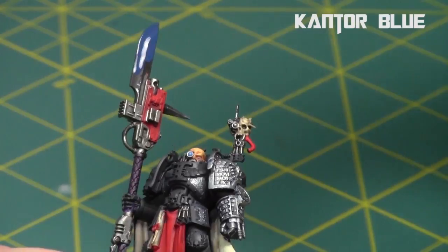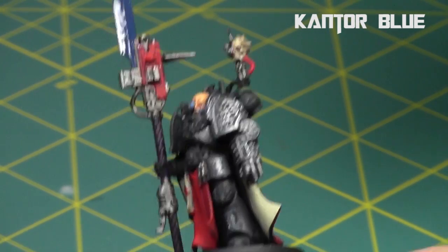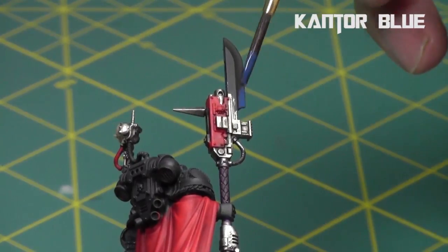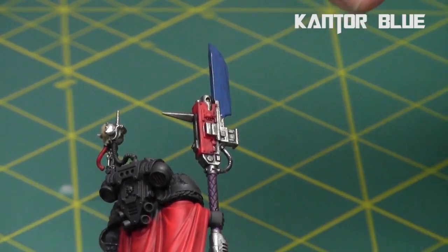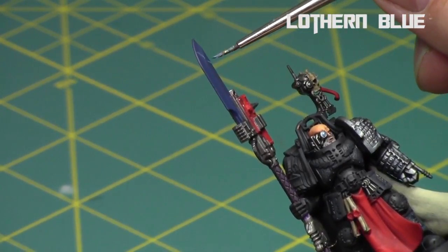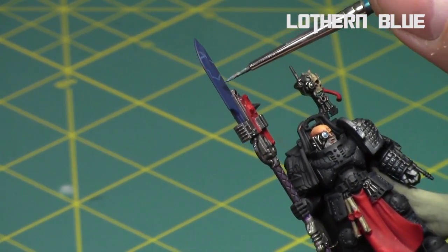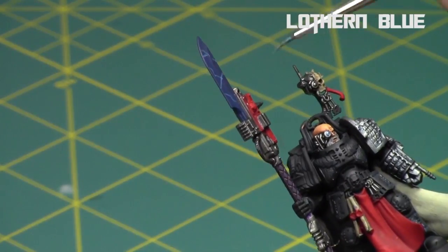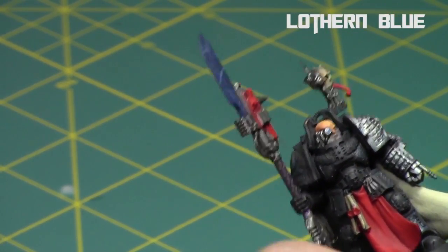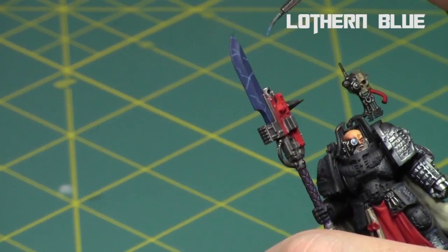For the blade on his weapon I start off with watered-down Kantor Blue just to build a background tone — a nice dark blue. Then I started doing a lightning pattern with Lothern Blue, and also did all the edging around it. In retrospect I probably should have just kept it to the lightning pattern; I'm not the biggest fan of the edging but it turned out okay. I think it would have been more awesome with just the lightning pattern, so I just continued doing my normal lightning pattern all over the blade, keeping it nice and smooth.